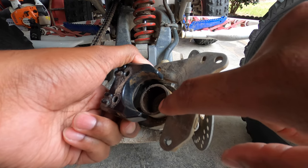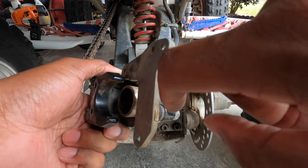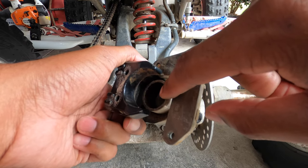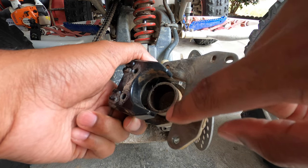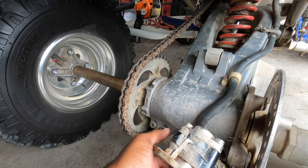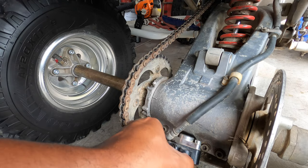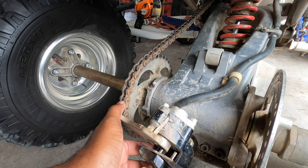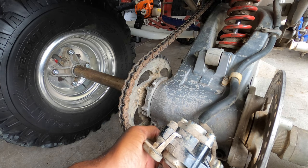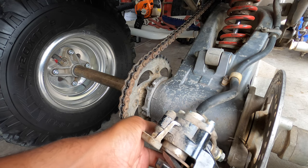We need to take this cylinder and push it in so that the new brake pads with the pad material have room in there. You want to take it and just push it in with the screwdriver, and then you will see the cylinder retract just like so.